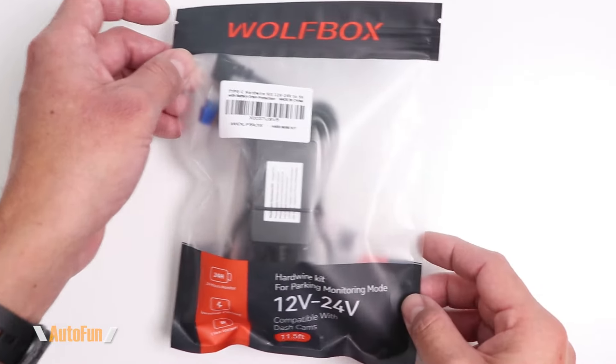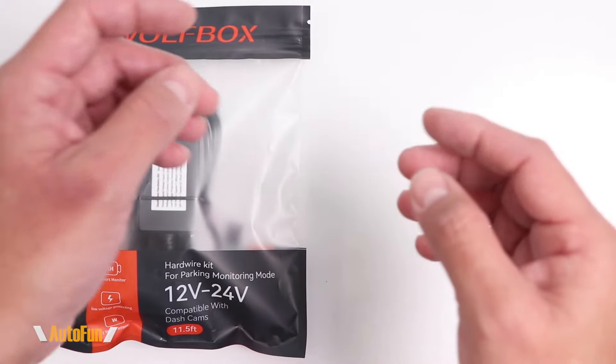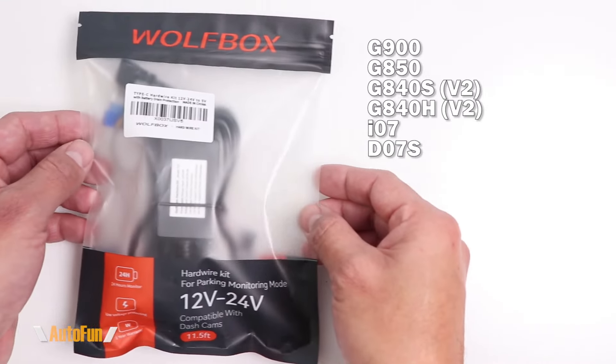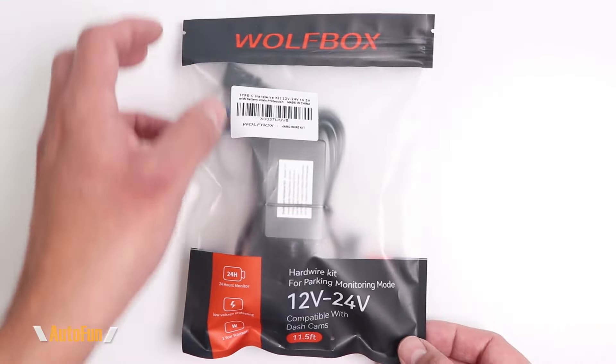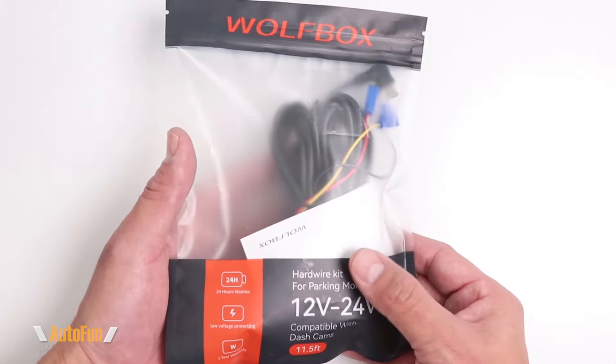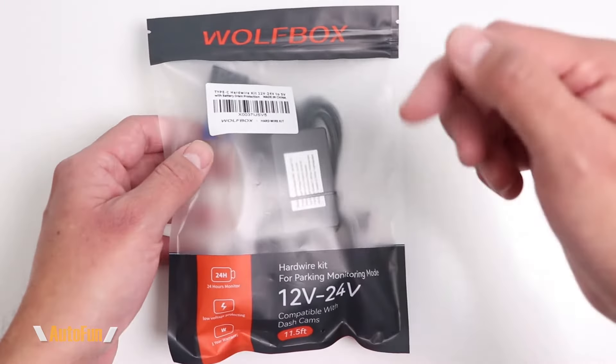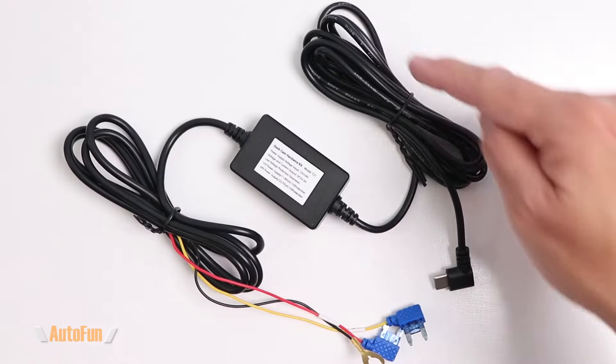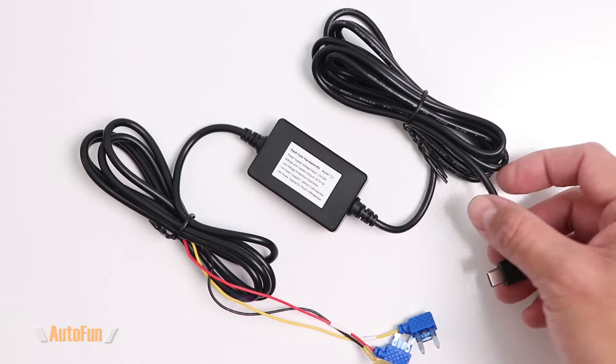This is the Wolfbox hardwire kit equipped with a Type-C USB connector, which is compatible with the following dash cams. In this video I'm going to show you all of these features and how it works in preparation for installation. I have placed a link in the description down below to this hardwire kit in case you need to get one for yourself.